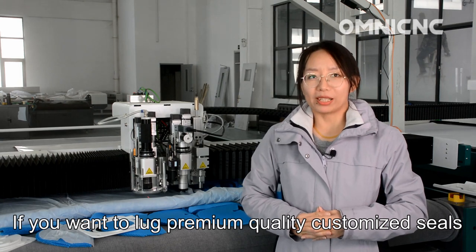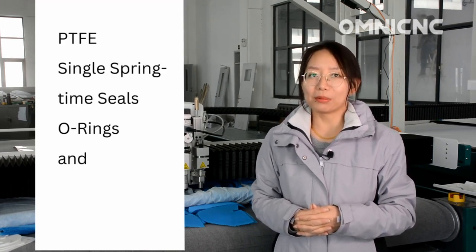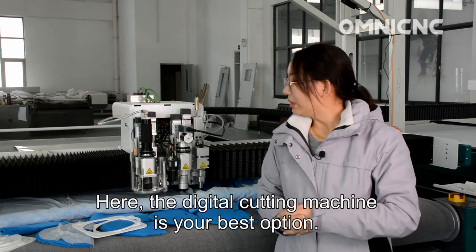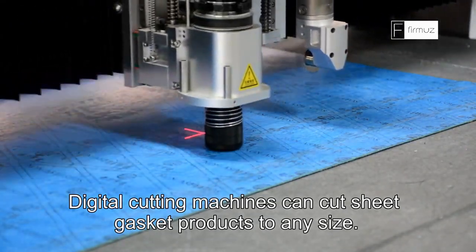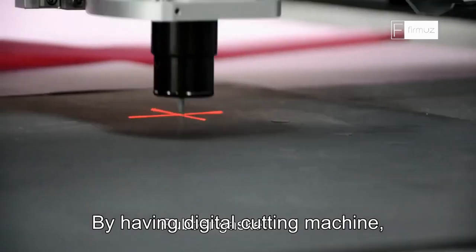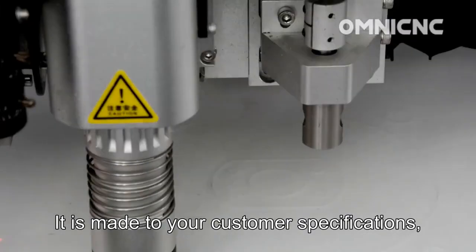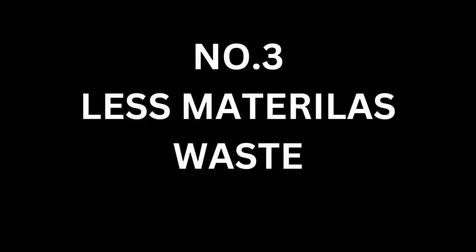Number two: custom gasket cutting. If you want premium quality customized seals to match all kinds of gasket products like PTFE, spring seals, or rings and others, selecting a high quality gasket cutting machine is vital. The digital cutting machine is your best option. It can cut sheet gasket products to any size and also cut patterns, allowing rapid turnaround. The completion outcome is a top quality product made to your customer's specifications, delivered the day ordered.